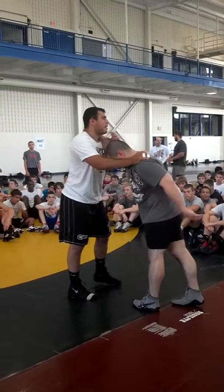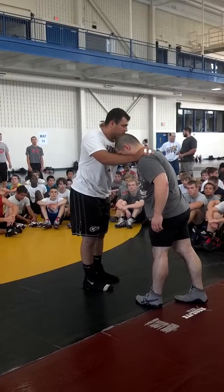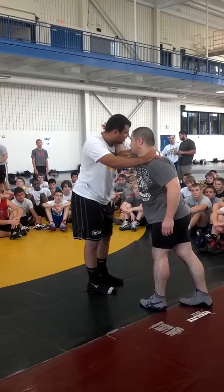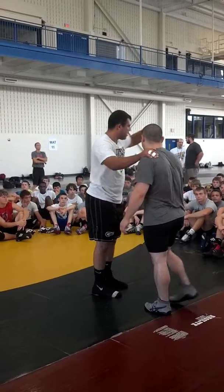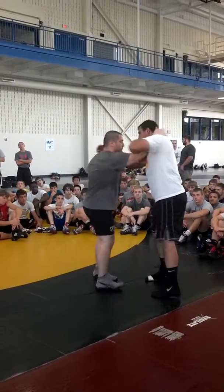First things first — again, I'm not going to show you how to shoot a shot, you guys all know that. I'm showing setups to get into it. What I'm going to do is dangle my arm here, like I'm doing a shrug. Just a shrug — you're going to do that. I'm going to dangle my arm, same spot.